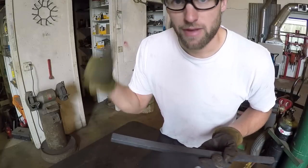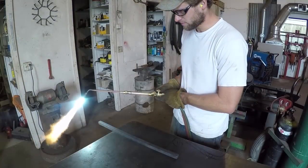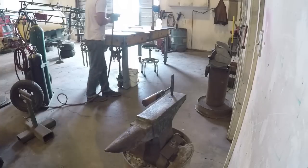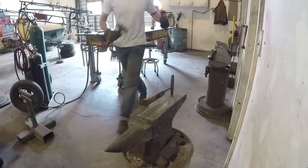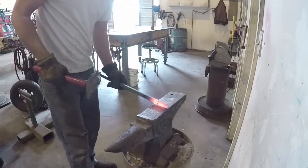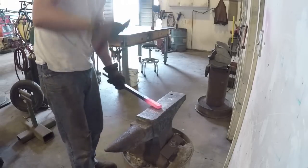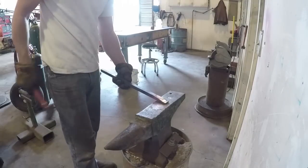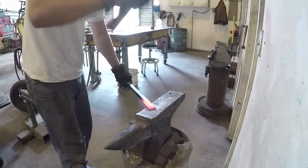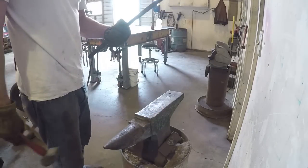So I'm just going to heat up this whole end down here and then hammer it flat on the anvil over there. Got to work both sides. That'll work pretty good.